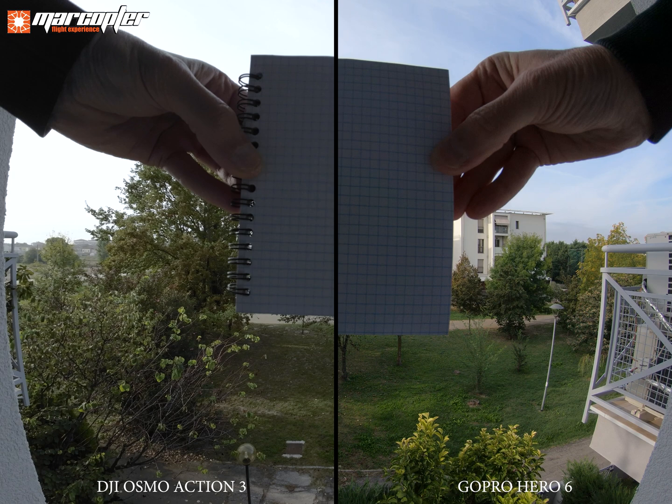I don't think the problem is just a wrong distance from the sensor but right inside the lens — poorly designed. I hope DJI provides a clear answer to this problem for buyers of its new action camera. Thanks for watching and subscribe to my YouTube channel for future updates.